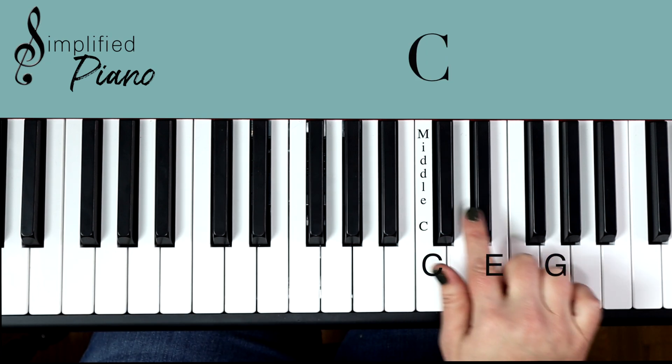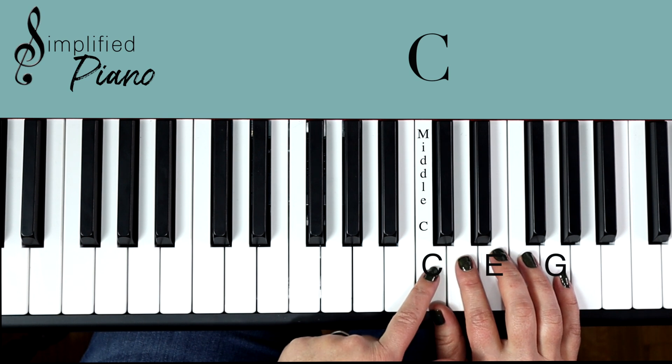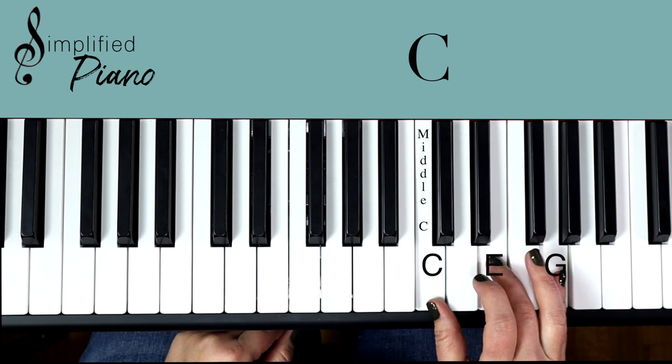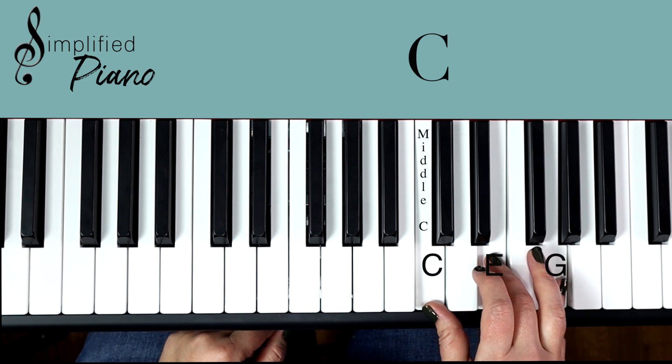If you look for this group of two black notes, you will find a C note to the left of those. Play every other note — C, E, G — and that's a C major chord.